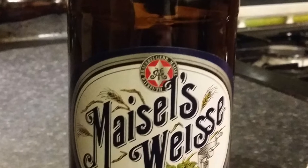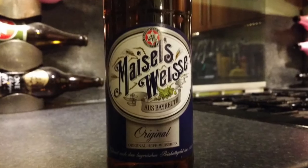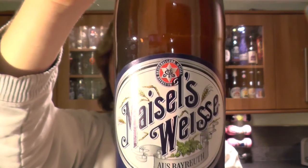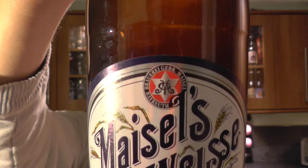It's beer o'clock on Real Old Craft Beer. Today we've got a beer called Meisel's Weiss. It's described as an original Hef Weiss beer coming in at 5.2% ABV, and it's been brewed by Brewery Gerb Meisel Byruth. Sorry for my pronunciation — there's the name of the brewery.